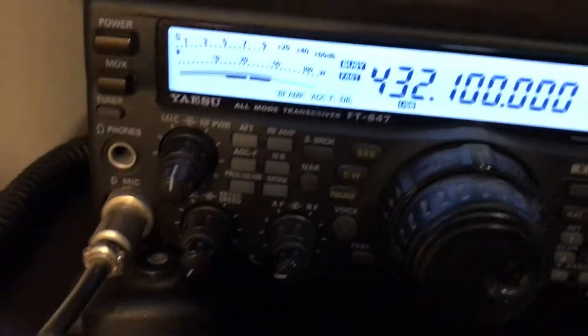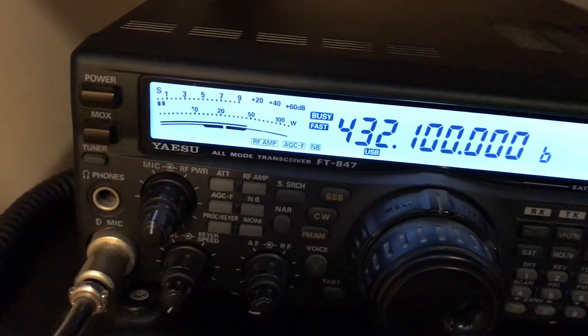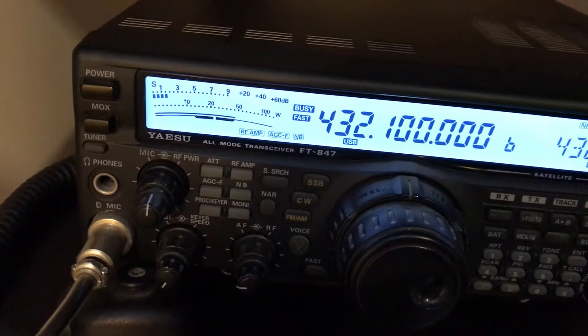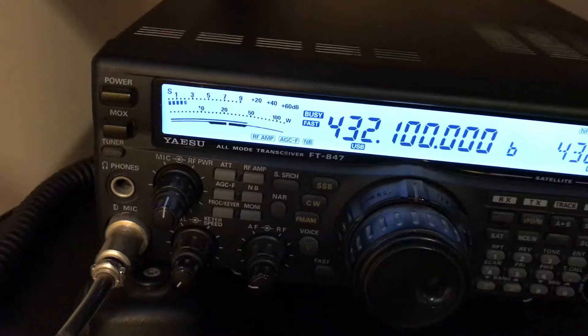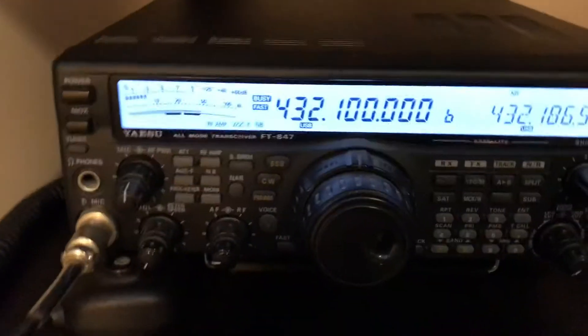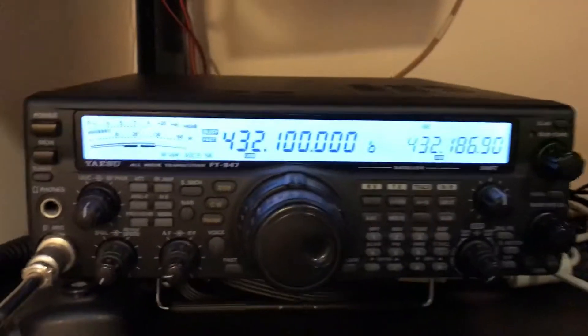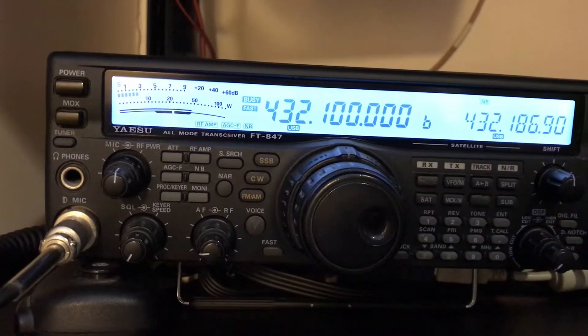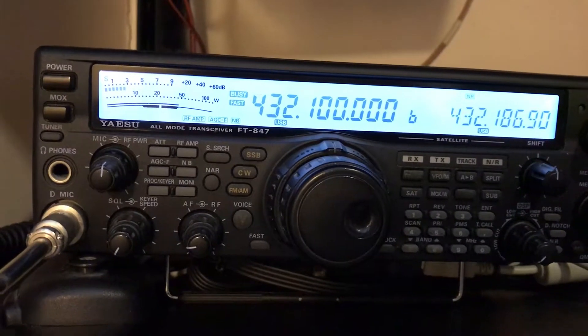You can see eight dBs. Stepping back: seven, six, five, four, three, two, one, zero. We can also see that on the FT847 it's about S3 — it's about eight dBs.